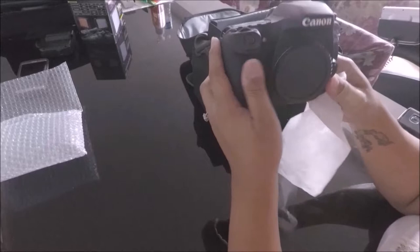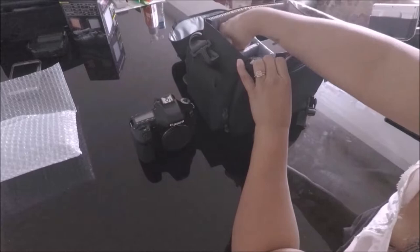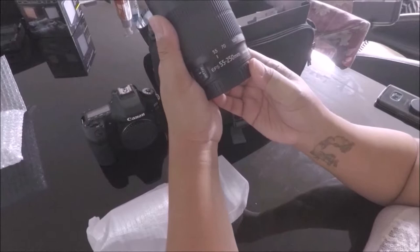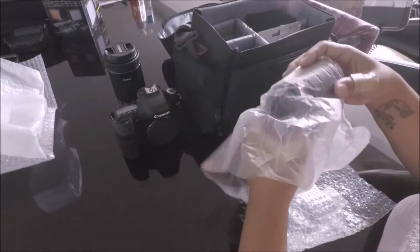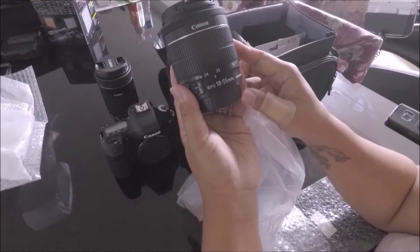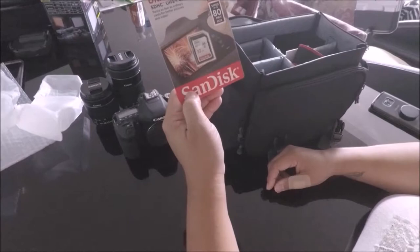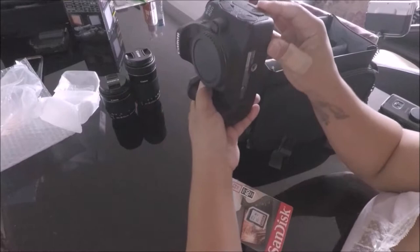It also came with lenses — two kinds of lenses. I believe this one is the EFS 55 to 250mm, and also a smaller lens which is the EFS 18-55mm. It also came with a SanDisk 32GB card. I believe this camera can hold not just a standard memory card but it can also hold others.